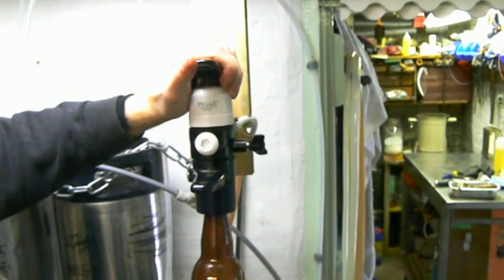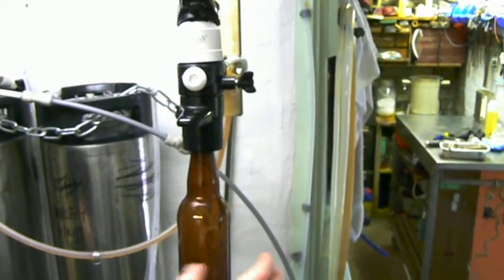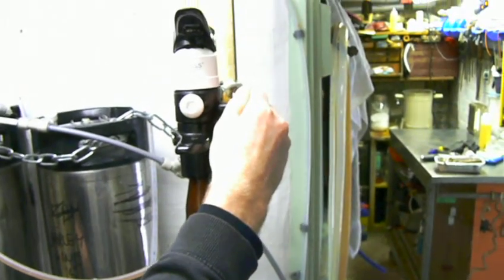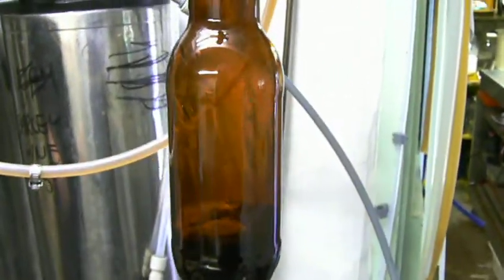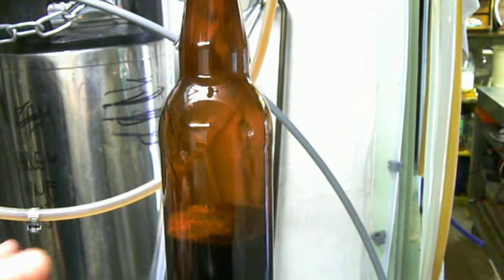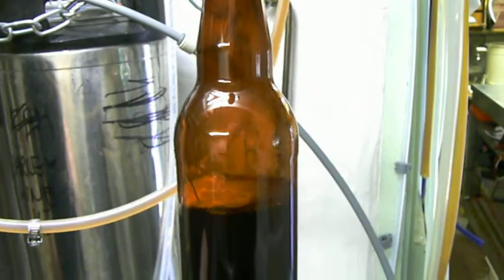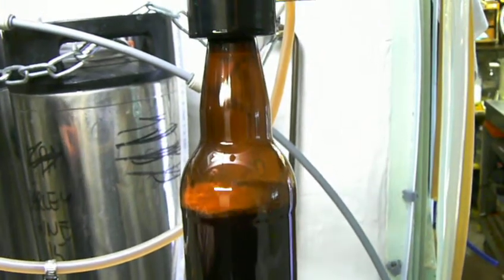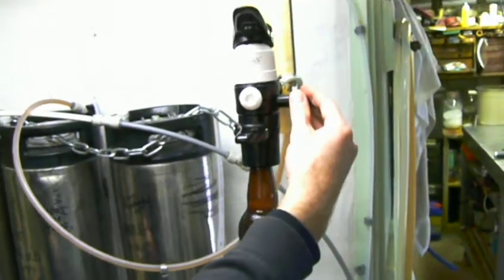We now open the beer line. You'll get a dribble through but not a lot because it's under pressure, so what you need to do is release the pressure here. You'll see the beer is filling the bottle around the outside — it's got a special orifice which means the beer coats the inside of the bottle, so there's less gassing. As you can see there's only a little bit of foam coming up and it's really pretty stable. You wait until it gets to your optimal fill line, then shut the pressure off.